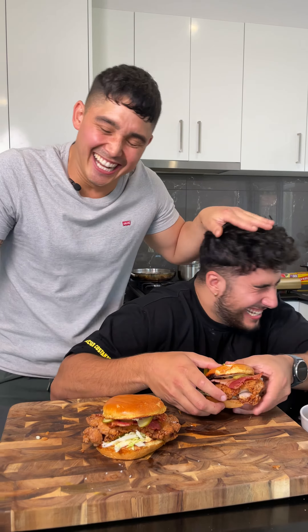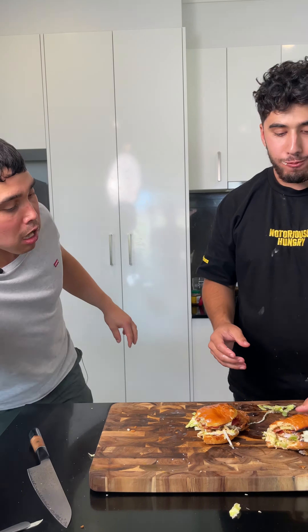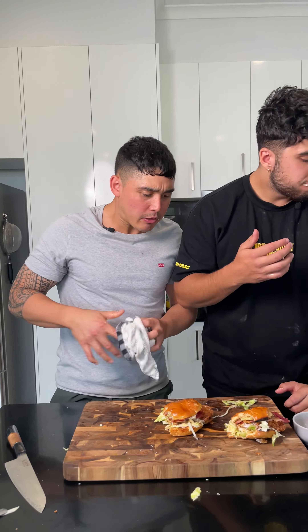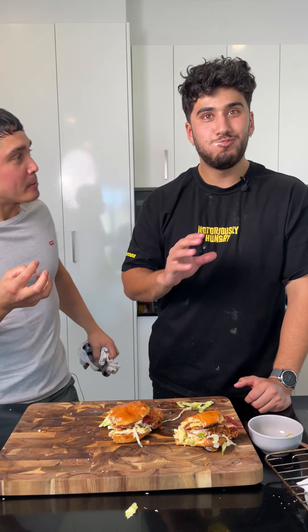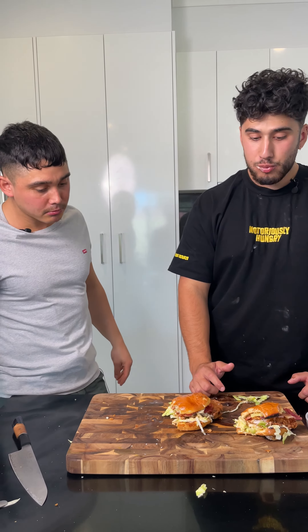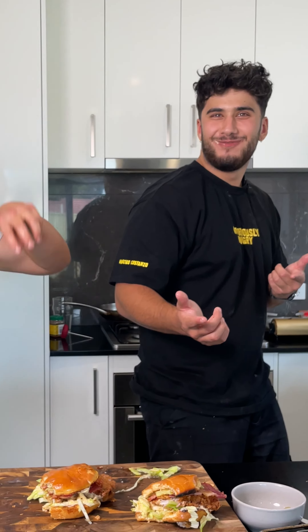Today we're making some fried chicken burgers with maple bacon. If you're into zinger burgers, this is literally a zinger. That's literally like exactly like KFC but with chicken that's not shit. How good's that? How's that little crystal bit in there? That's actually really good, like really good. If someone made me that for breakfast I'd be stoked.